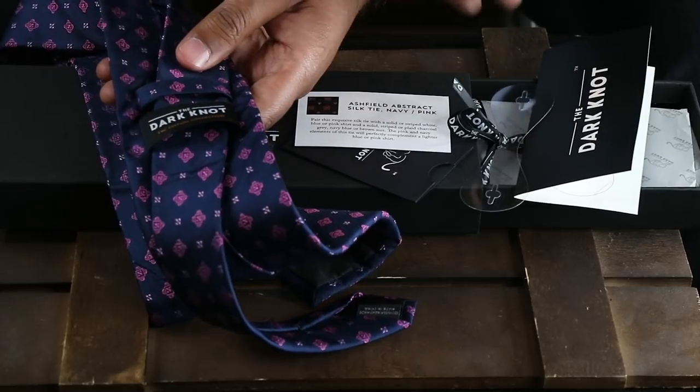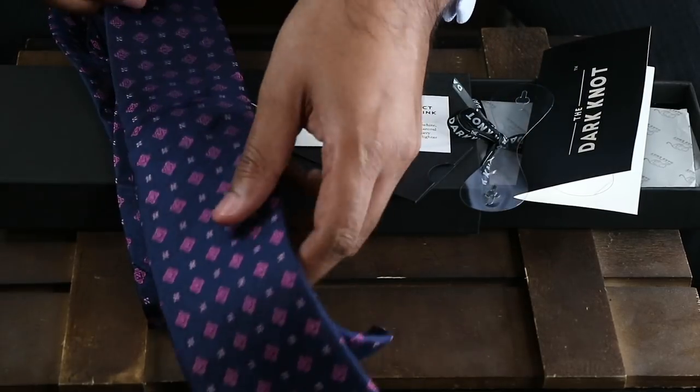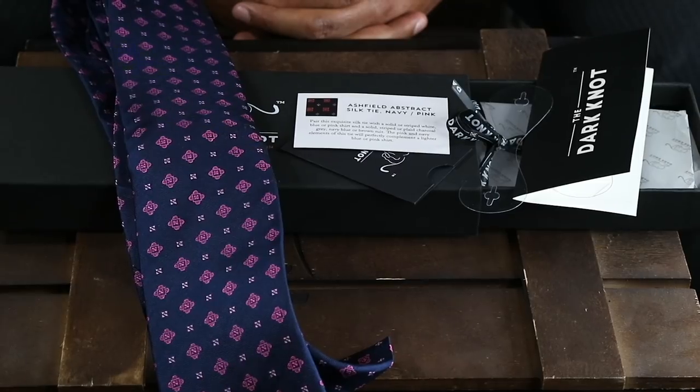There you have it — an unboxing of The Dark Knot ties. I hope you join The Dark Knot family soon. Thank you.